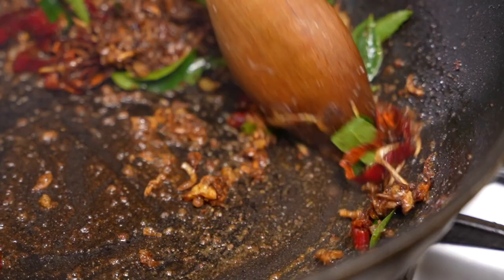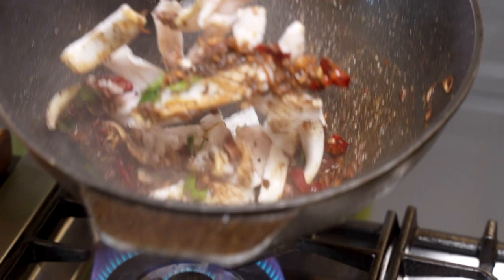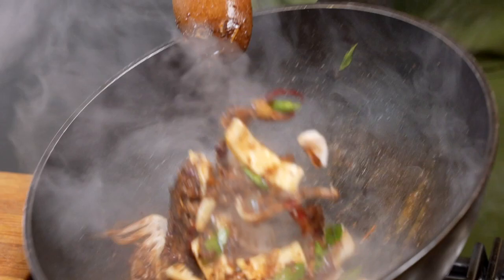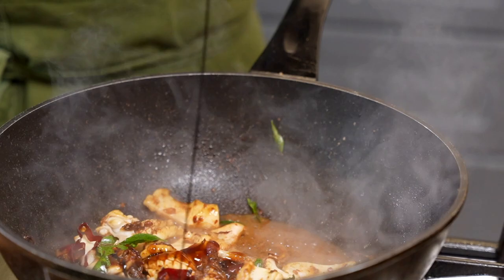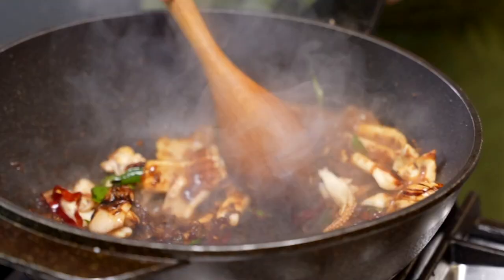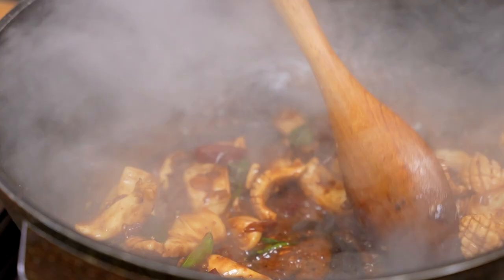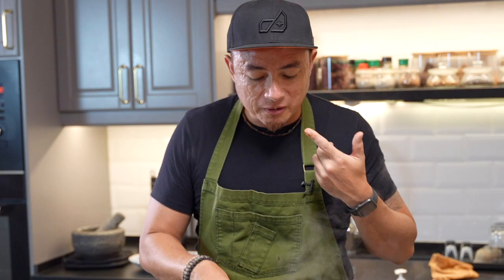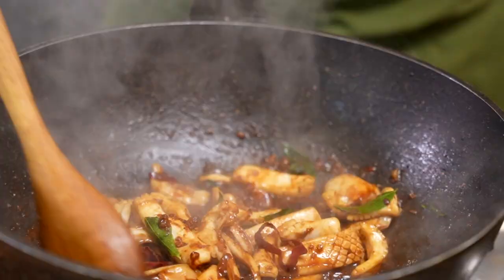Squid goes back in. Now we add a little bit of water, a little bit of oyster sauce — not too much — and a little bit of dark caramel sauce. Stir everything together. Squid cooks really, really quickly, so you do not want to overcook it. This is almost done. Give it a quick taste — so good. Quick tiny pinch of salt. Stir everything well, and this is ready to be served.